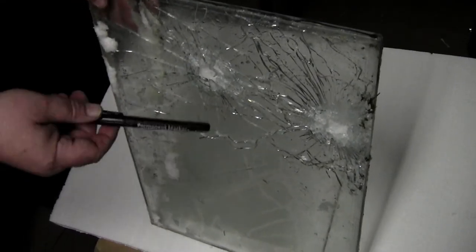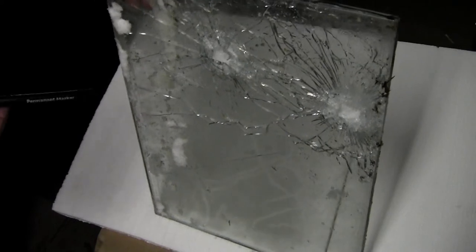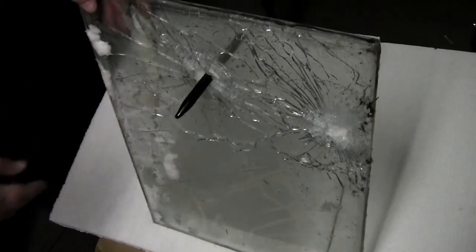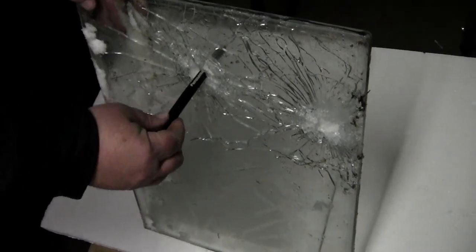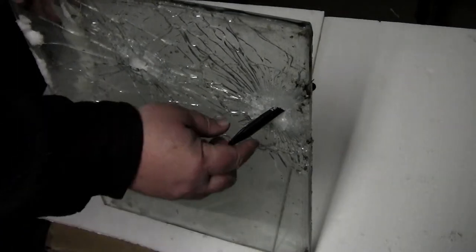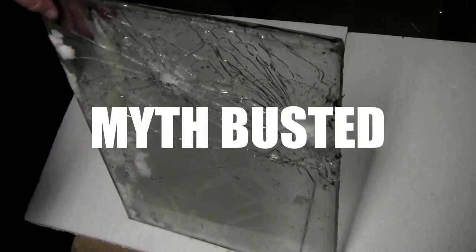Okay, so here we are back. Took a couple shots at it — super windy day today, not easy to shoot out there. Anyway, absolutely no ballistic protection behind the original OEM glass on a military Humvee. That's just a .38 and it went right through it. Myth busted today — thanks for watching.